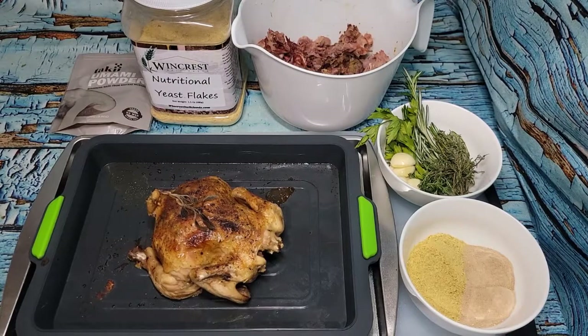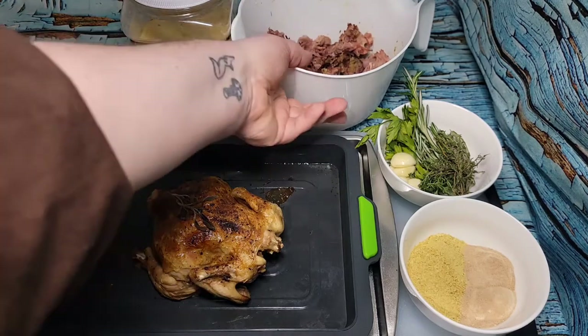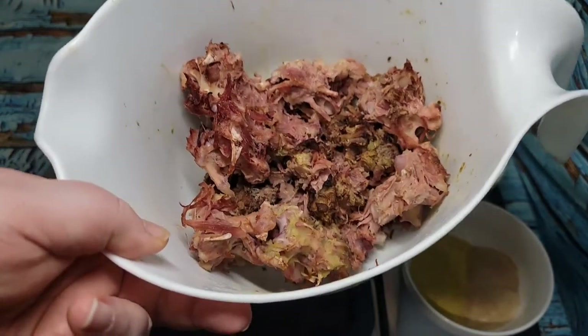Hey guys, welcome to a quick cook with me. Yesterday I made some pub style split pea soup and my supermarket didn't have ham hocks or any ham on the bone, so I bought a pack of smoked turkey necks and cooked those to go in the split pea soup.